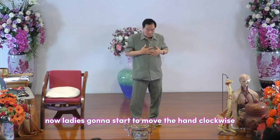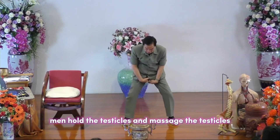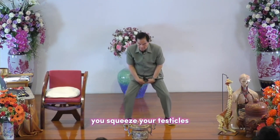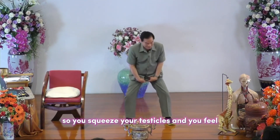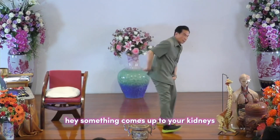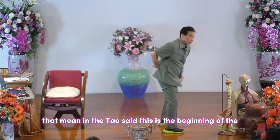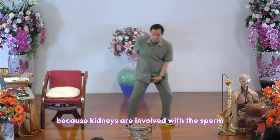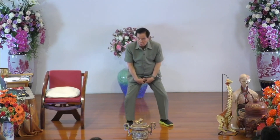Ladies, move the hand clockwise 36 times. Men, hold the testicle and massage it — squeeze until you feel a little pain, but not screaming pain, that's enough. When you rub your testicle for a while, you feel something come up to your kidneys. In Taoist teaching, this is the beginning of returning the sexual energy to strengthen the kidney, because the kidney is linked with sperm.